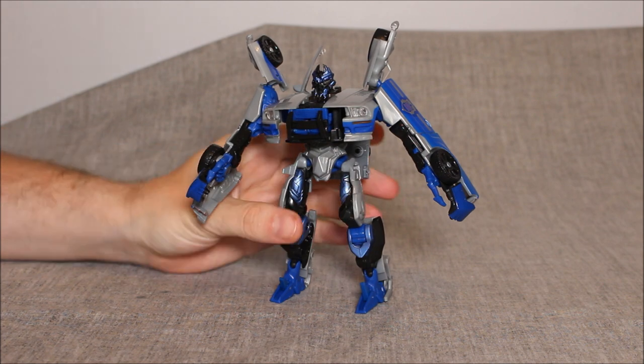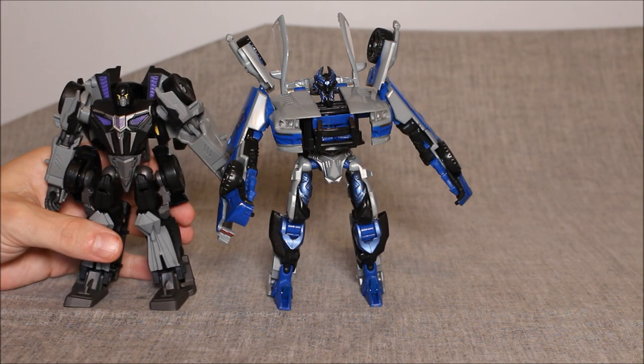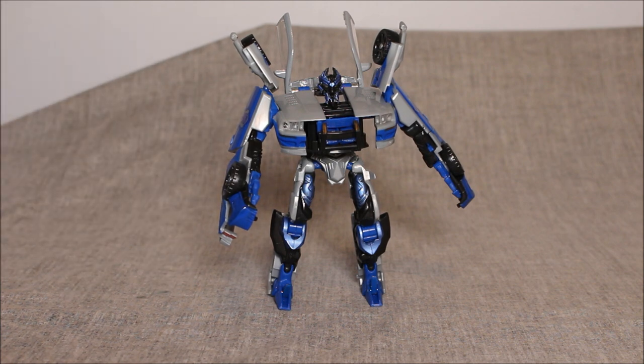Overall, I think this version of Barricade — while it's nice and robust plastic, while it's a fun transformation, and a great desk bot to flick between both modes — as a fully functional transformer, I think he's only about a 6.5. It is an exceedingly mediocre mold that would have really benefited from a ball joint at the head and something at the waist. If you had those two things, a lot of the other gripes like the shoulder limits might be forgivable. Overall score for Barricade: 6.5.